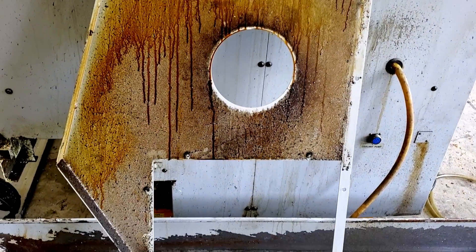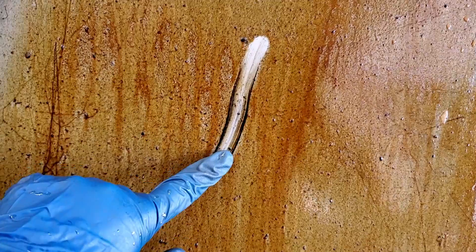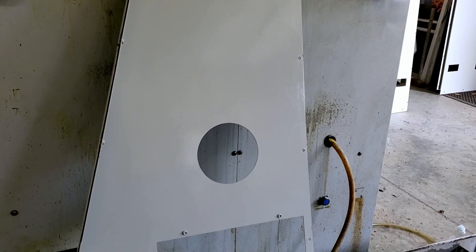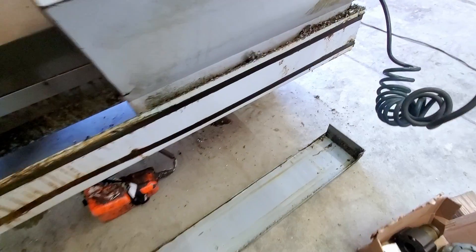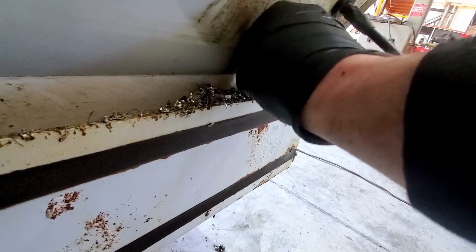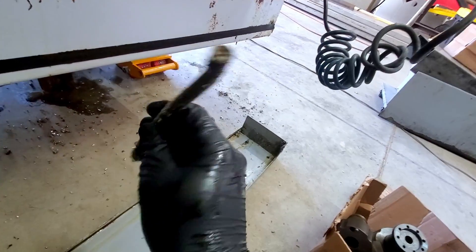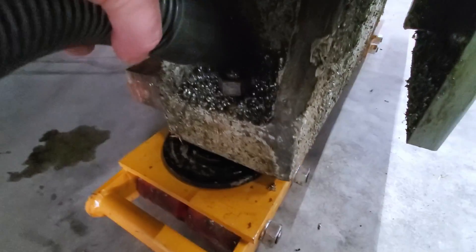Cleaning the outside panel should give me the dopamine hit I need to keep going. I decided to take off the roller cover, and I couldn't believe the chip I found — just look at it, that's some real heft. The vacuum put in a lot of work doing all this.